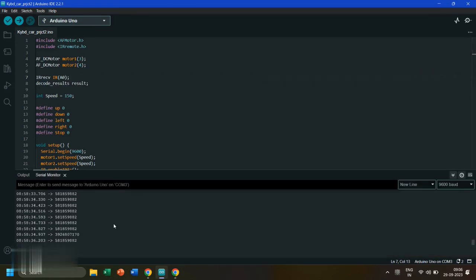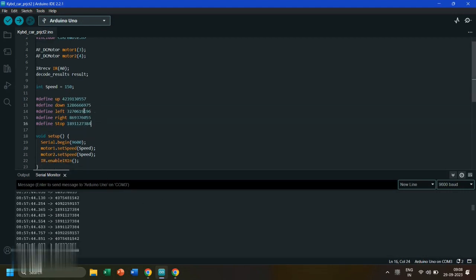Now open the serial monitor. Press each key of the keyboard and note down its value. Now backspace the zero and enter each key's value, then re-upload the code.